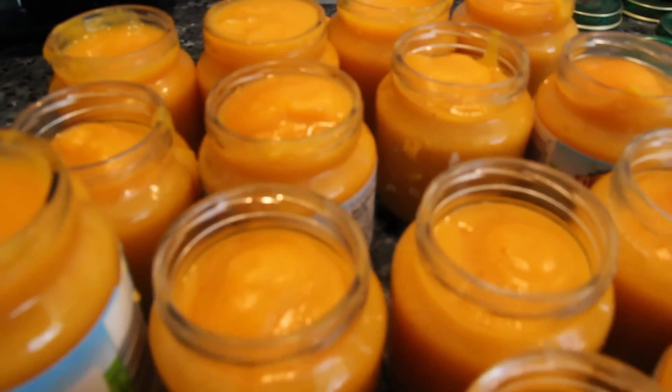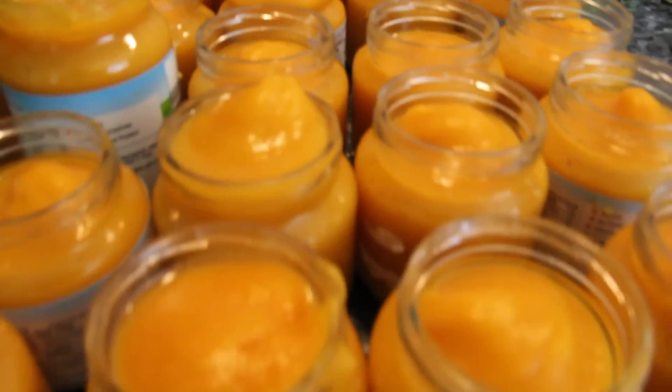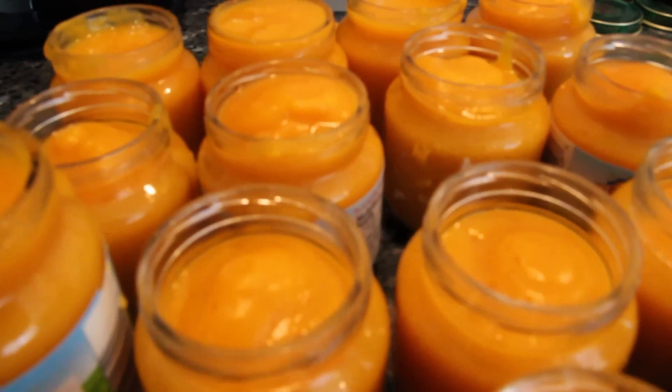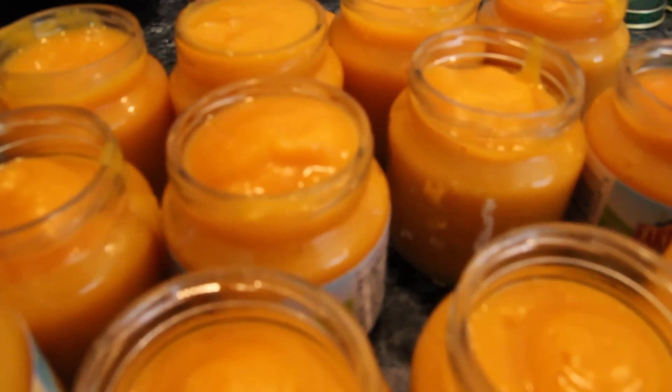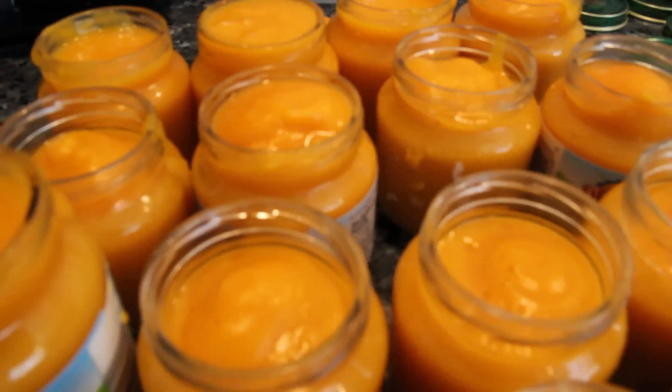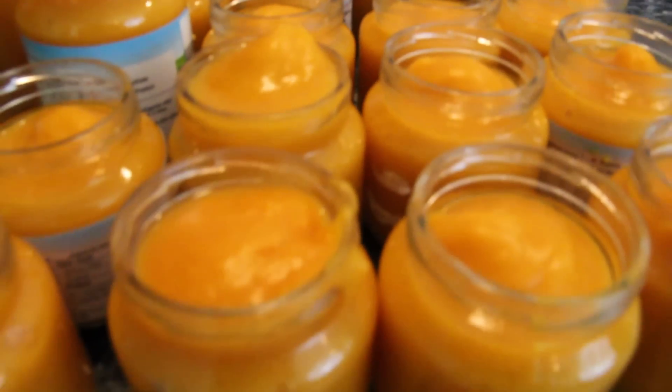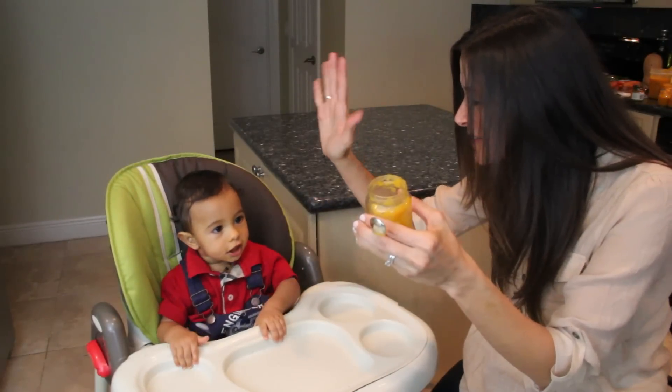Out of five sweet potatoes I made 20 jars of baby food. I bought six sweet potatoes for five dollars and 87 cents — that is an incredible savings. 30 jars of baby food for just five dollars and 87 cents. That's a lot of money considering how much babies eat. Good job, yay!